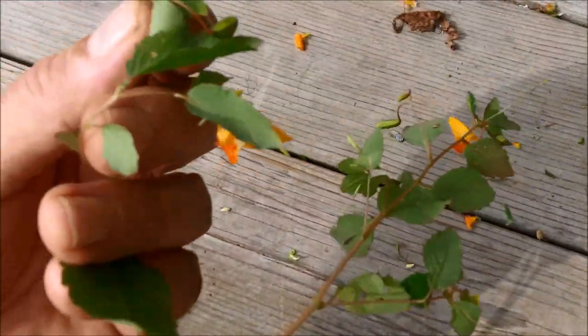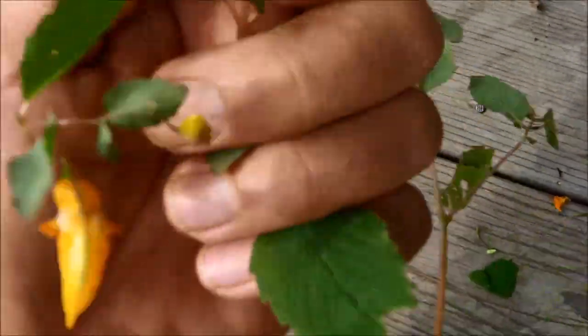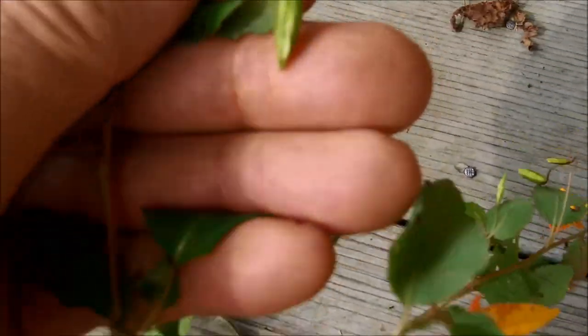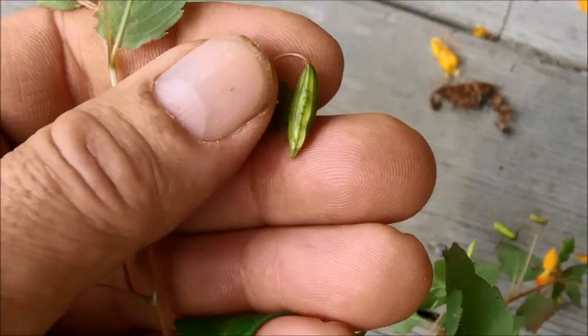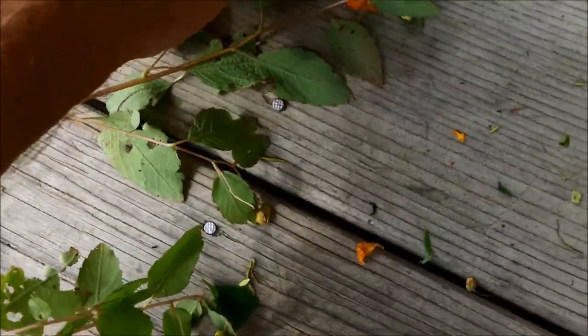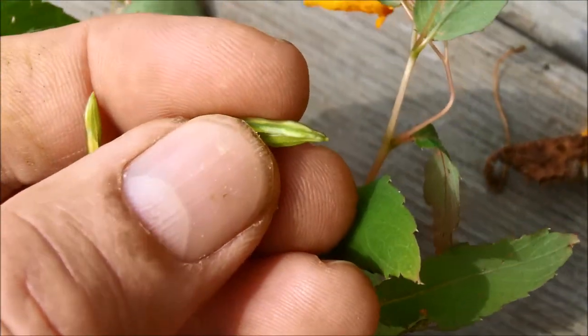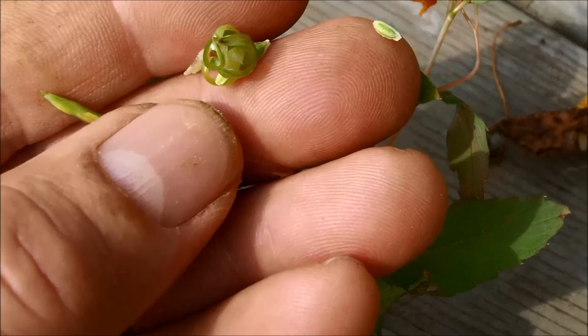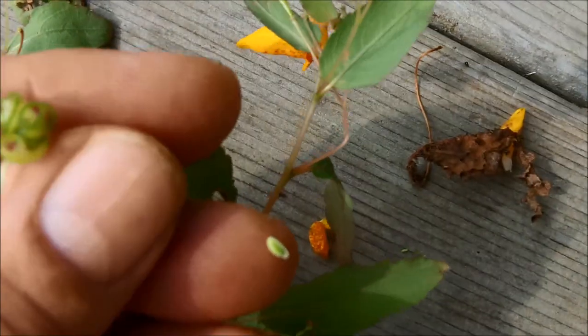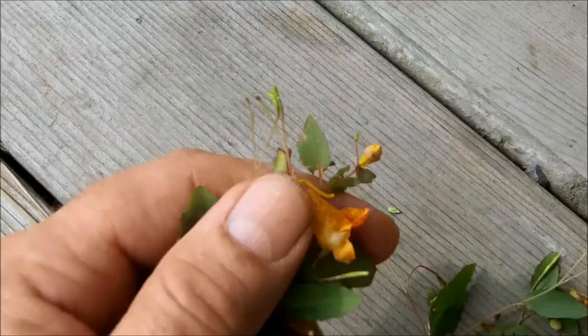If you don't have the flowers to use for plant identification, jewelweed also has these seed pods. As soon as you touch them, they pop right open and disperse the seeds — a pretty cool way for the plant to repopulate itself.